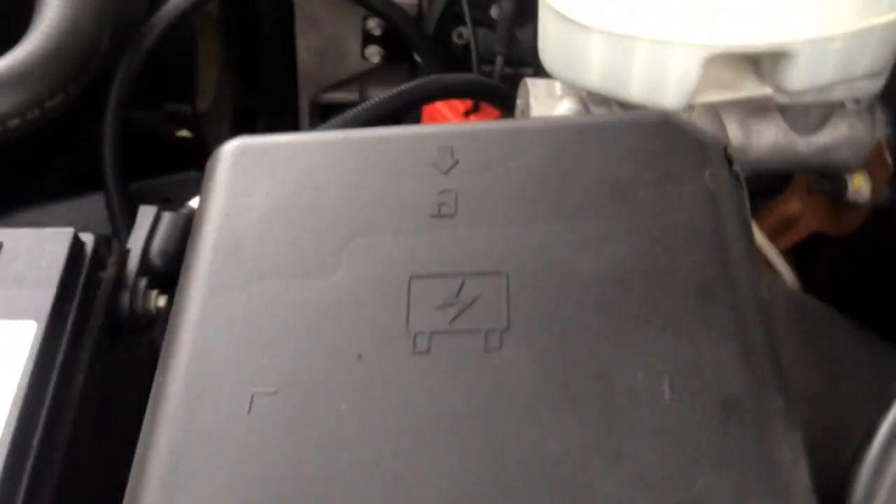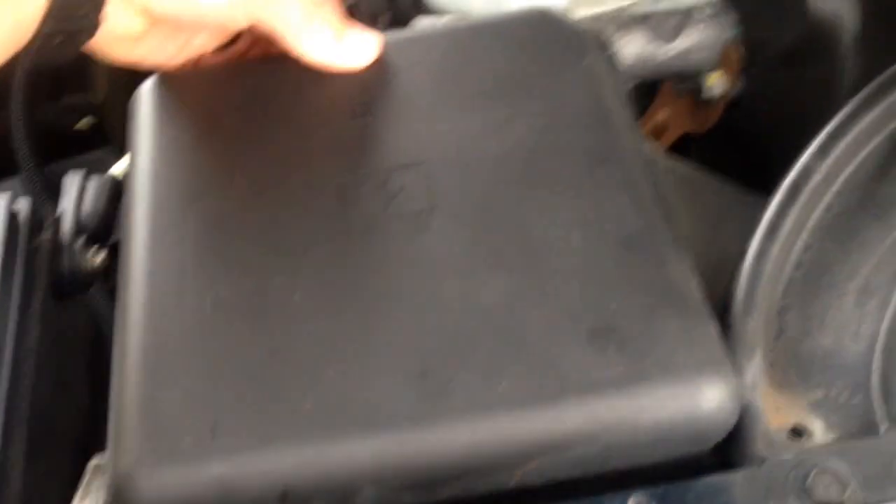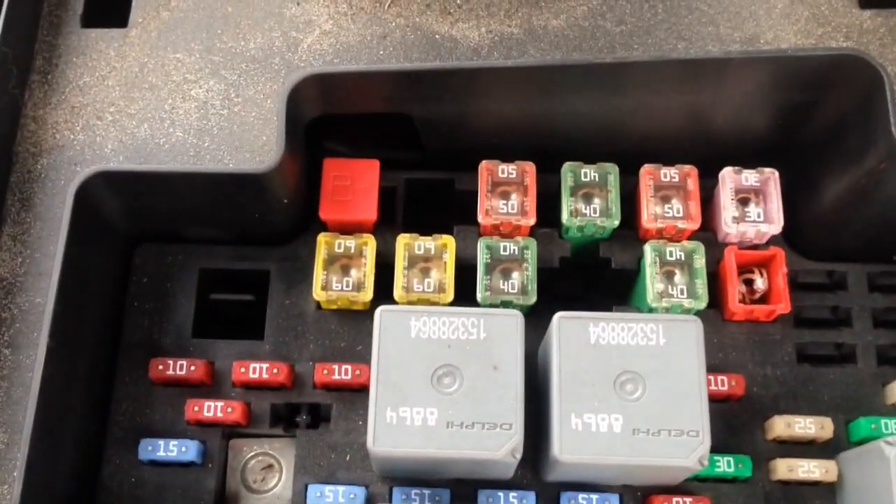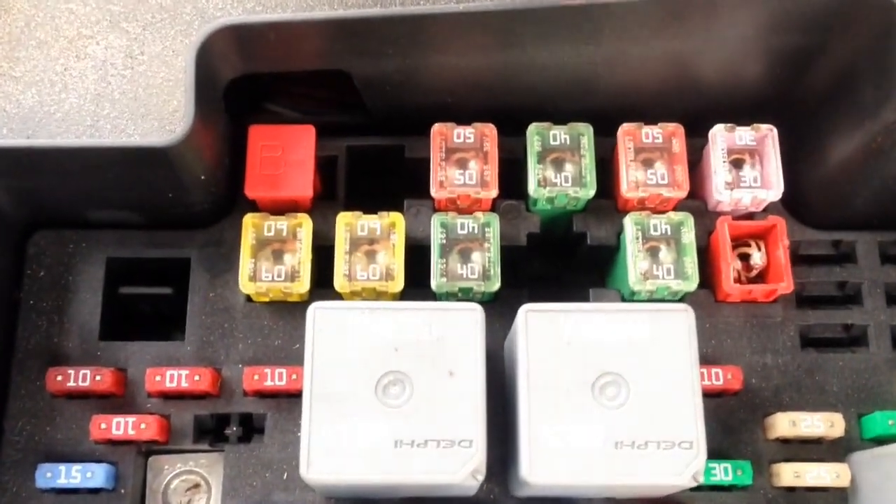All right, let's get to the fix. You're going to come over here and remove this fuse panel cover. Stud number one — we're going to come over here, and that's stud number one. You're going to notice it says B plus on it.